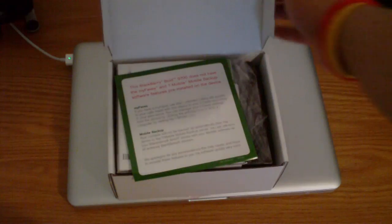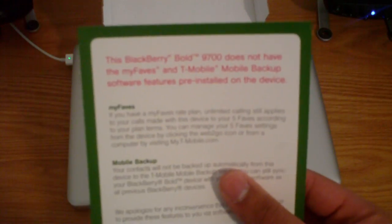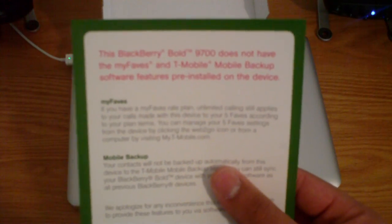So it opens up like this and you are greeted with — the BlackBerry Bold 9700 does not have MiFaves. So the back of the box tells you it does, but this paper tells you it doesn't.